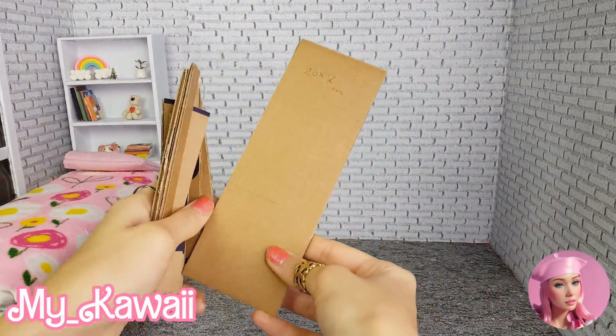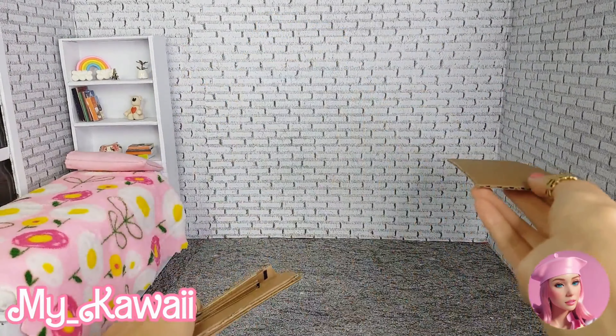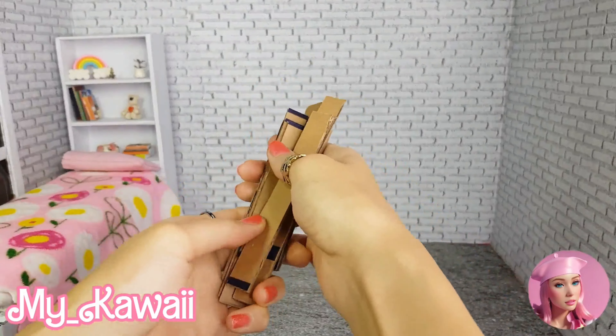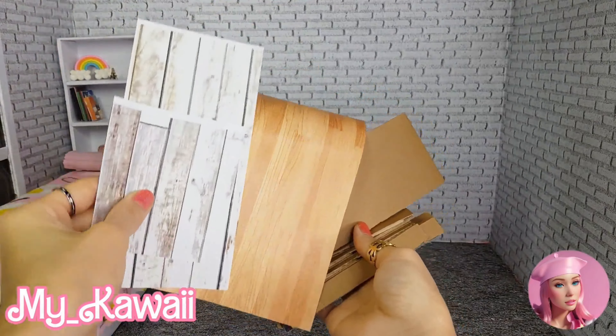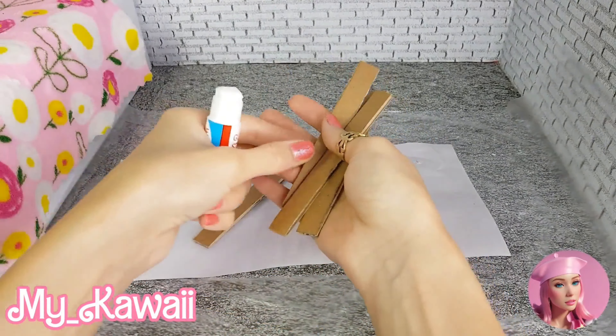To make the desk we need cardboards. I use this large cardboard for the top of the desk, and these smaller parts are for the legs. But first I'm going to cover them with printed papers. Before we cover the legs, we need to make them first.